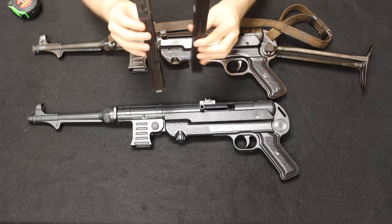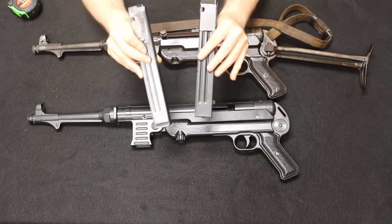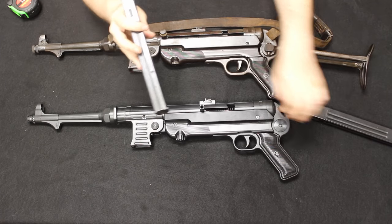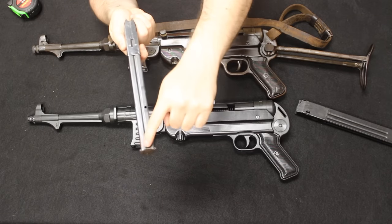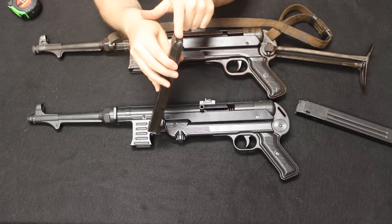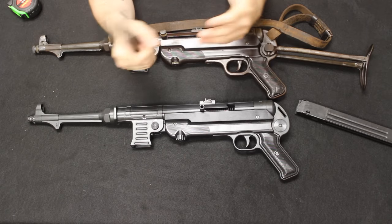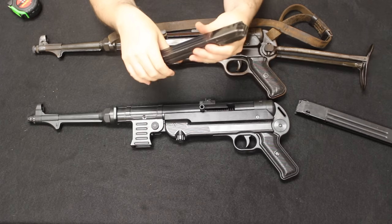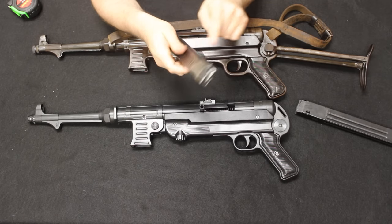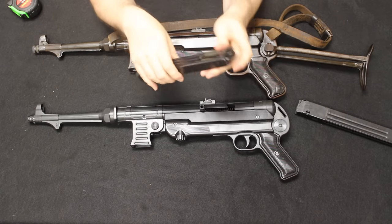Both magazines are double-column single-feed, which was a known problem with the original MP40 and led to magazine reliability issues — the same as on a Sten gun. The magazines double-stack but single-feed at the top, filing into one single feeding position, which is not the most reliable. The Thompson submachine gun, by contrast, was double-stack double-feed, like a modern AR-15 or AK-47, where rounds stagger and feed left to right.